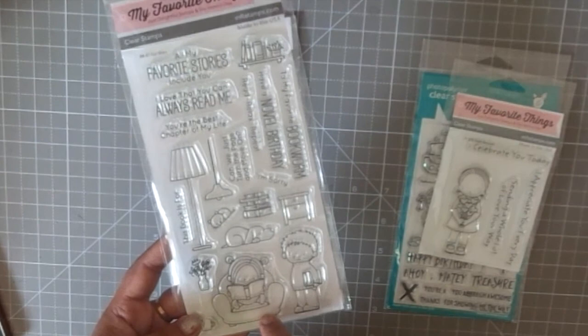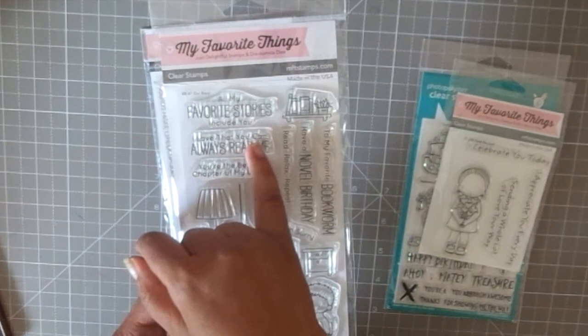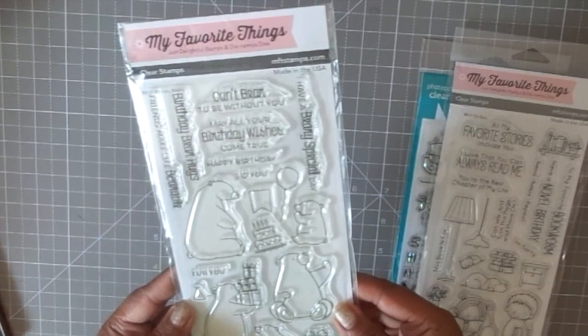One of my favorites is this book-themed stamp set — not only is it for book lovers, it has adorable images, great ideas for making scenes, and the sentiments are just to die for. I think I'll be using this pretty soon in one of my videos. Another adorable stamp set is this bear one.